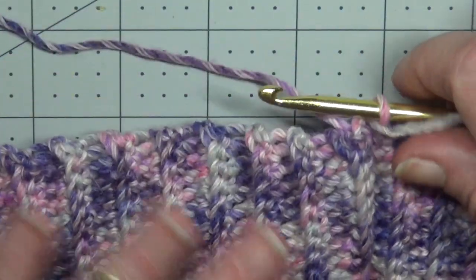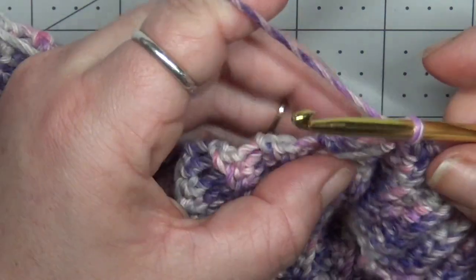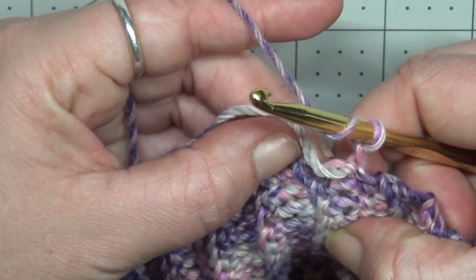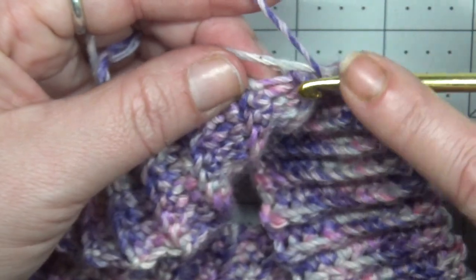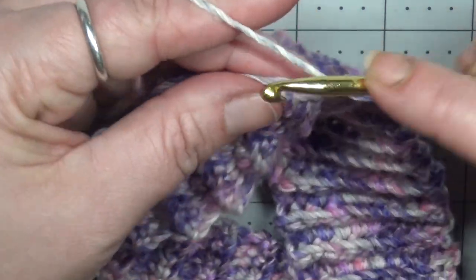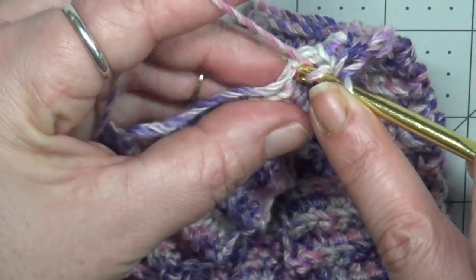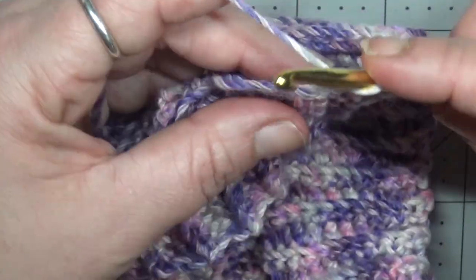Turn your work around. Chain 1 and we are going to work a half double crochet into the side of every row. Your first row is here and the top of that row is your first half double crochet. You should have at the end of this round the same amount of half double crochets as you had single crochet rows. Complete your first row and then we will be switching to a 6mm hook to begin the rest of our body.